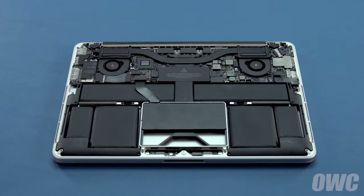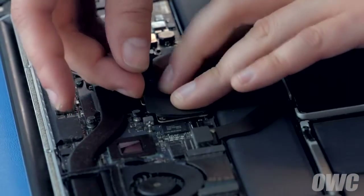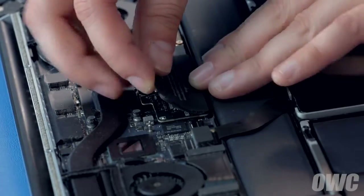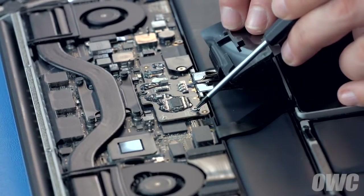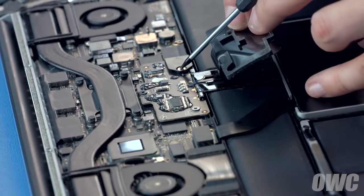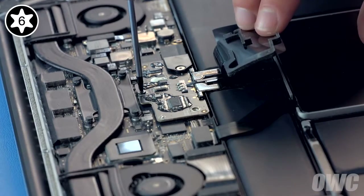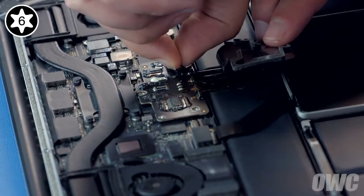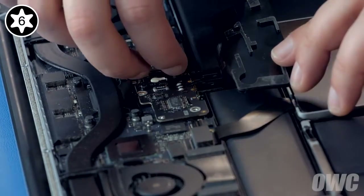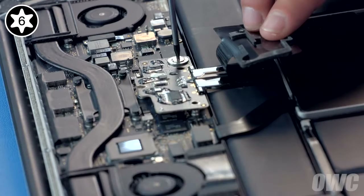Next, we need to detach the battery connection, which is located underneath this plastic cover. You can easily remove the cover by gently lifting up on it and carefully peeling it back. Underneath are three Torx T6 screws, which will all need to be removed. The third screw has a thick barrel, which holds in this plastic cover. Remove this cover to reveal a fourth screw, then remove this fourth screw and you can lift the assembly away from the logic board to disconnect the battery.